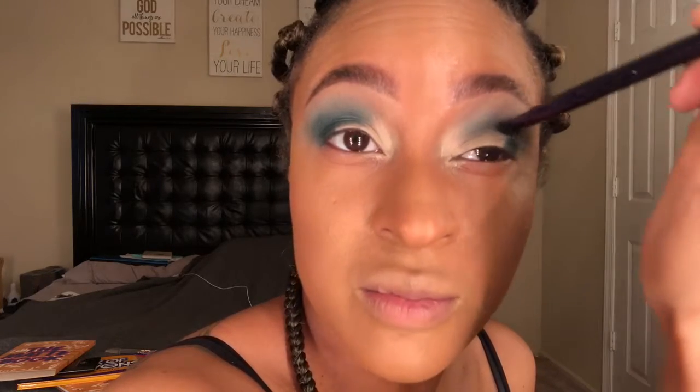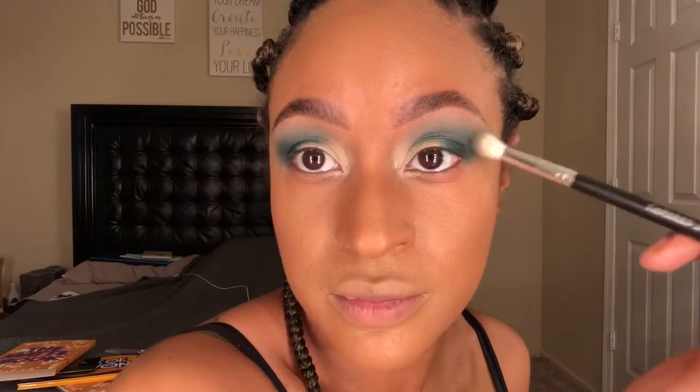Alright, that looks good. Same on the other side — take the excess, place it where you want it to go, take it up into the crease. Same thing here, take your fluffy blending brush and blow it out to make sure everything is blended.